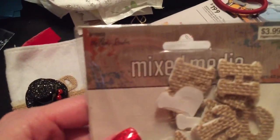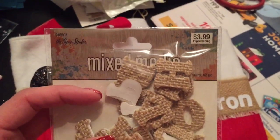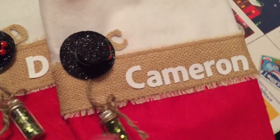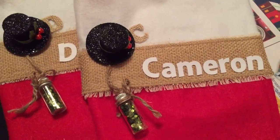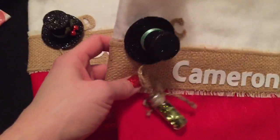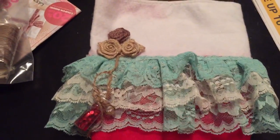These letters are from Paper Studio mixed-media and they're burlap letters — pretty chunky. At first I wasn't going to put their names on them, so I just put their initials. But they looked really plain compared to the girls' stockings, so I went ahead and put their full names on them.